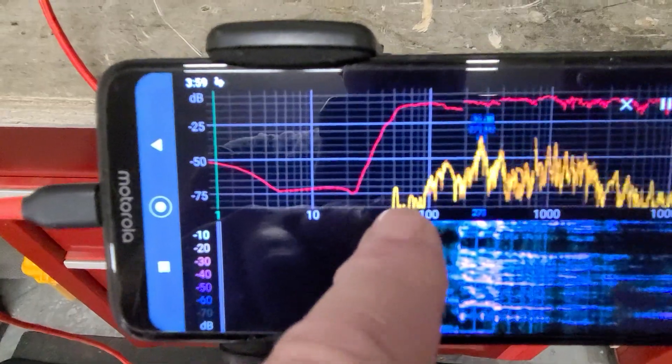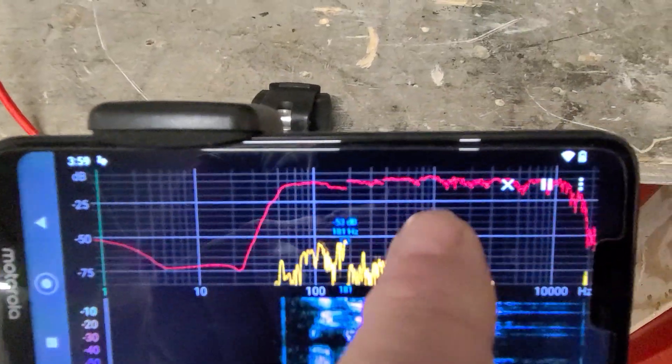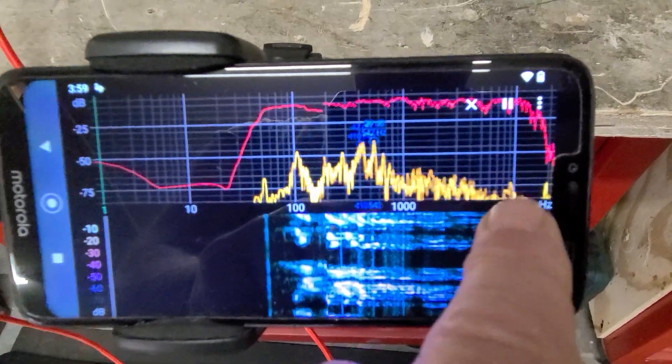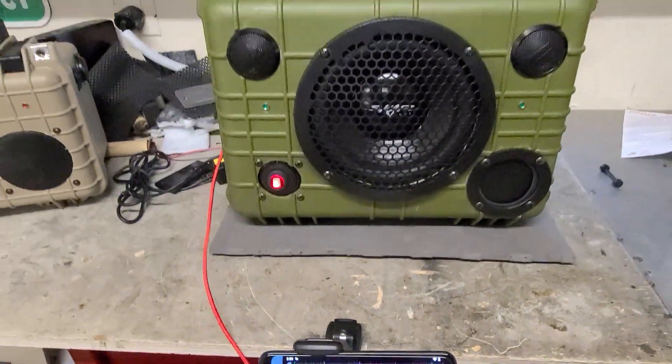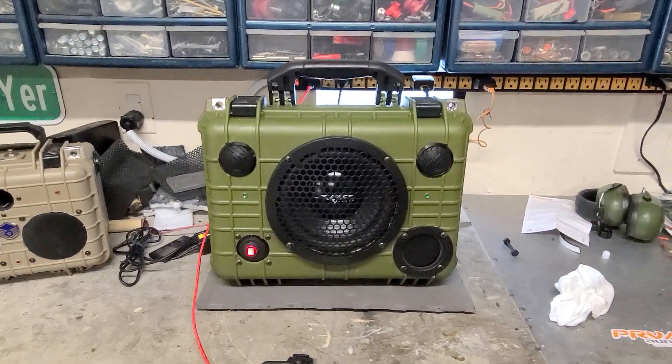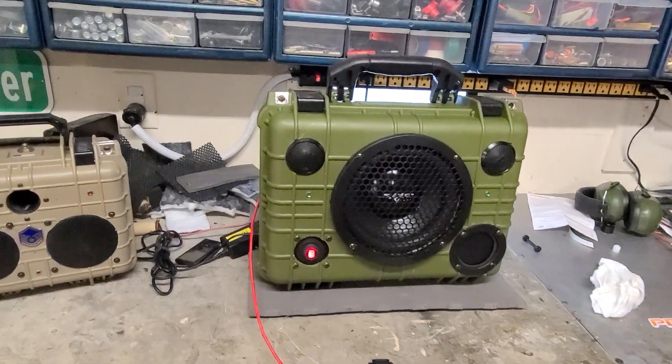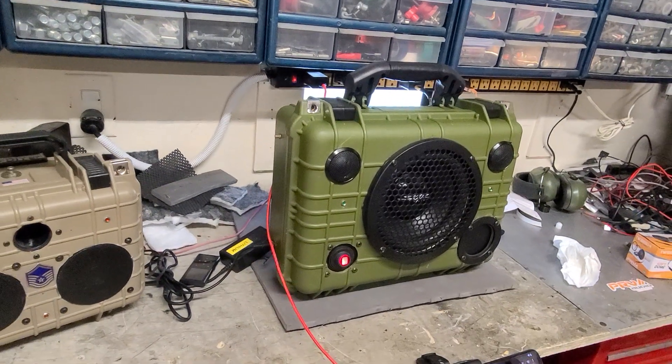And at 50 Hertz on up, look how smooth that is, all the way up to about 10,000 and then it starts dropping off big time. So there you have it — numbers don't lie. It's not really truly scientific but it's pretty good. Gives me a really good idea of what is going on with this build.